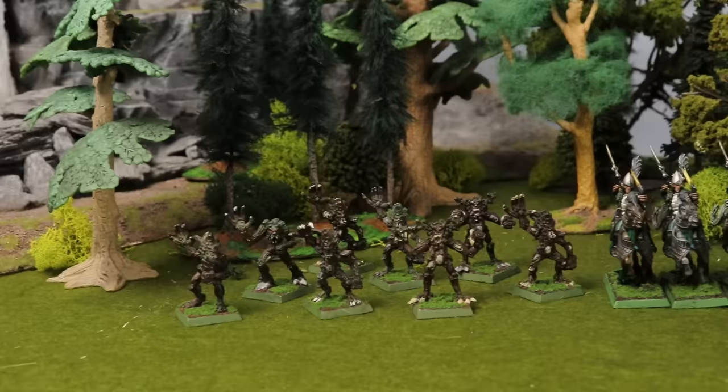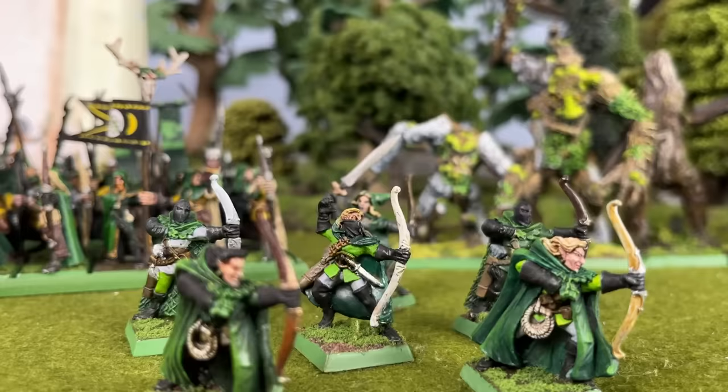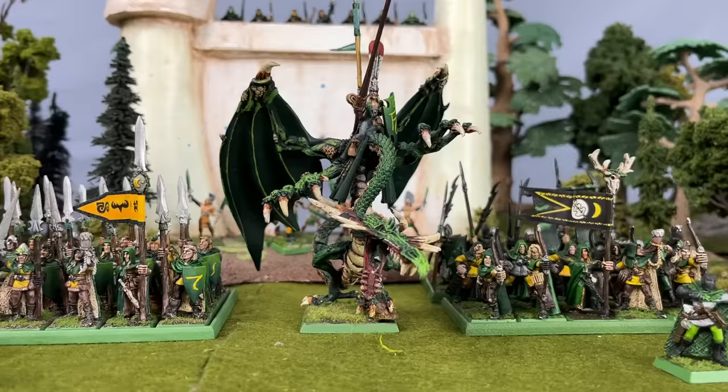Now I won't go too much into this army, as I have a video that's a more in-depth dive into the Wood Elves and my Wood Elf army in progress. But suffice to say, this army is one of my all-time favourites. It's also one of the most presentable in its current state, though there is still some work to do to get it to where I want it to be.